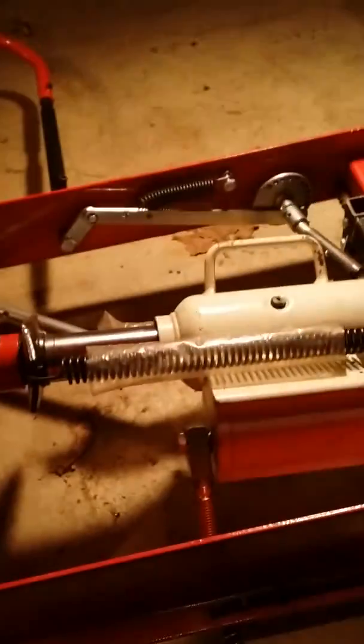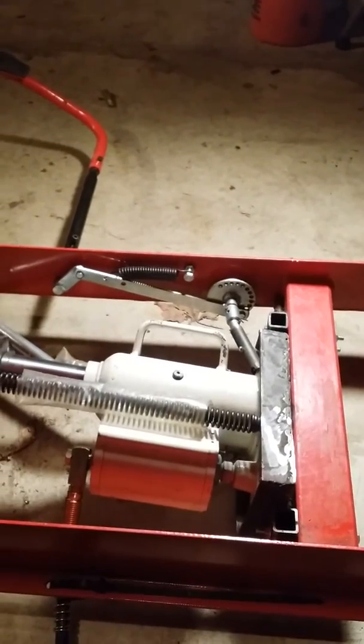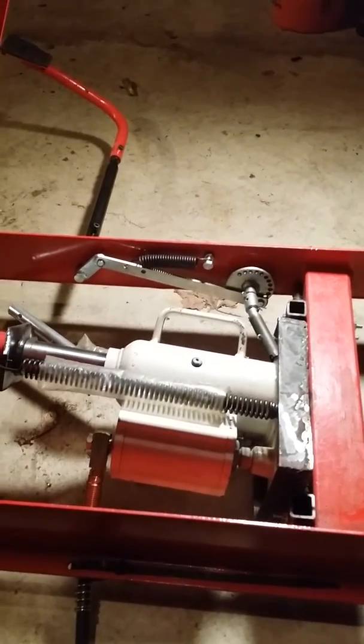If you've got any questions — this is still a 1,000 pound motorcycle lift, I highly stress that. Whatever the size of the jack is, it works great. Thank you for watching.